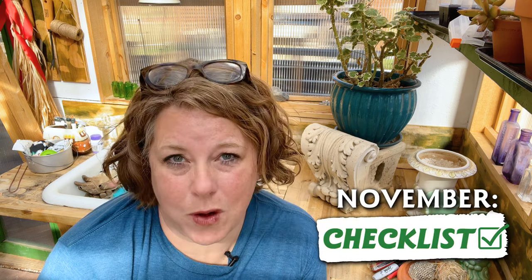For most of us, the days are getting colder and shorter, but there's still plenty to be done in the garden. Here is your gardening checklist for November.